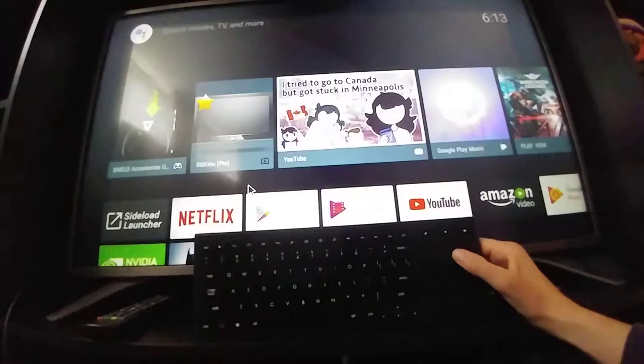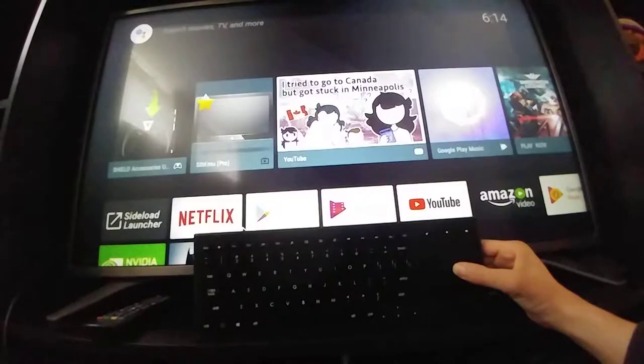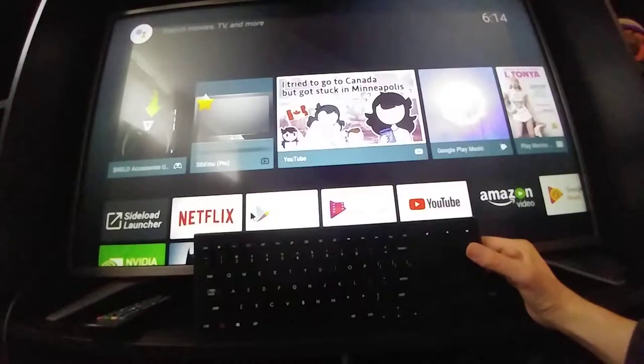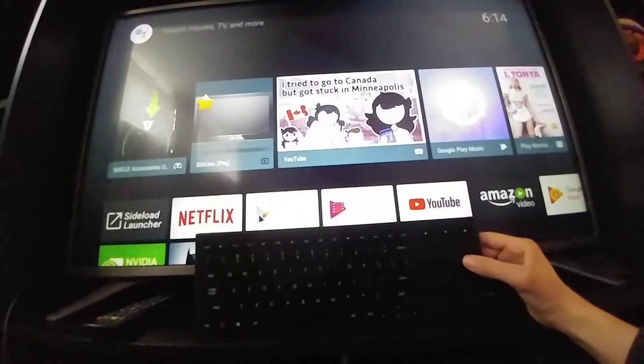The bad thing with this keyboard — and with any keyboard — is that the secondary functions are written in a color that's not suitable for low-light conditions. In this case the secondary labels are written in red, so they're hard to see. I don't know why manufacturers don't take that into consideration; it's unfortunate.